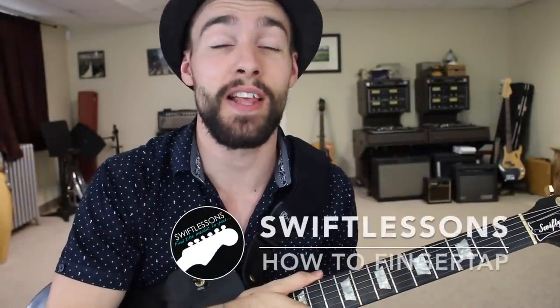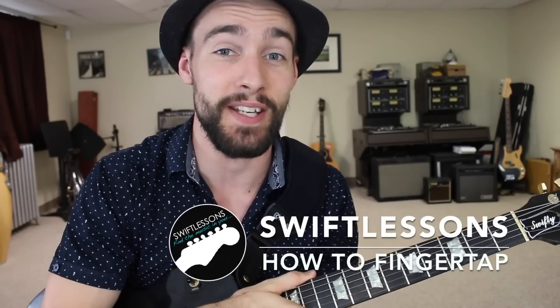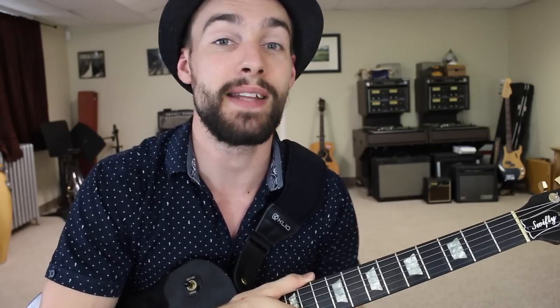Hey everyone and welcome back to Swift Guitar Lessons. Today a lesson for the rock enthusiast out there. I'm going to be breaking down some basic finger tapping technique, I'll share with you a very common lick and also the mindset behind creating your own. Let's get started.